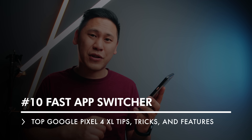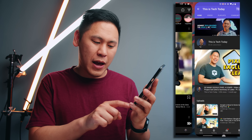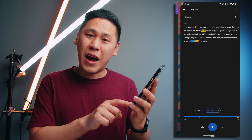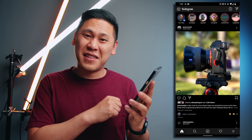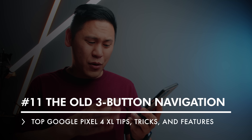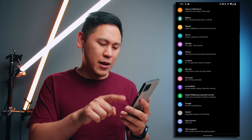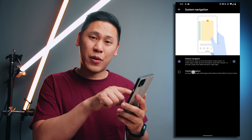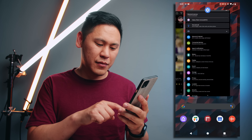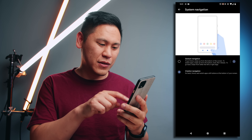Tip number 10 has to do with the new gestures on your phone. It's kind of like an iPhone, but if you swipe along the bottom right or left, you can actually go to the different apps that you've been using — it's a fast app switcher. If you're not a big fan of the whole gesture thing, you can actually go back to the old three button navigation option. To change that, go to settings, two-finger swipe down, the gear icon, then click on system, click on gestures, and then click on system navigation. You have the option for the three button navigation. I happen to really like the gestures, so I'm going to go back to that.